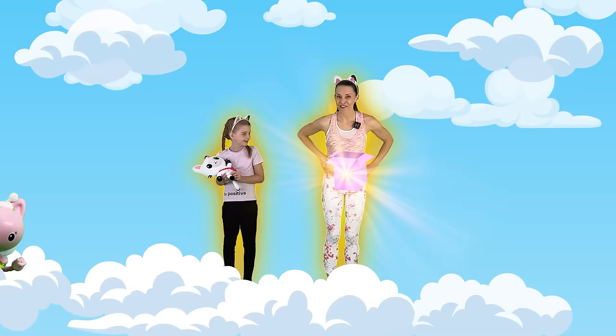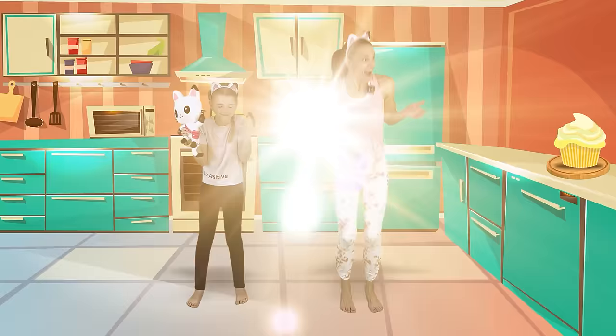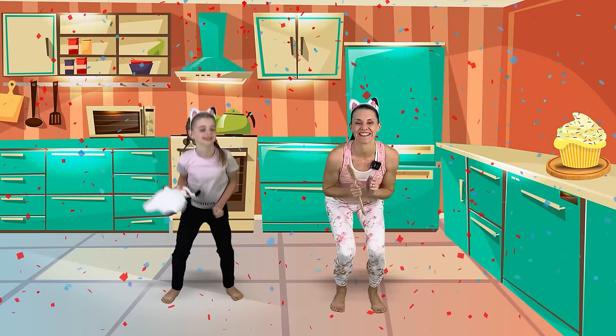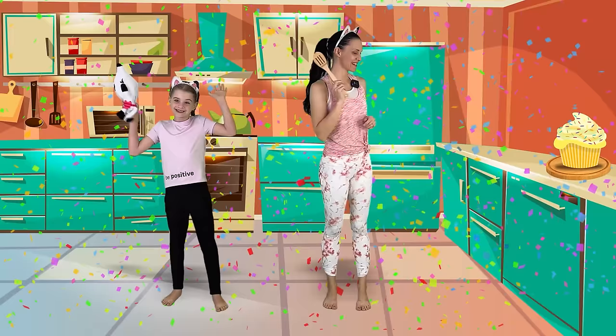Now that we have the sprinkles, we need to get zapped back to the kitchen. Kitty Fairy, can we have a little bit more magic dust? Close your eyes. Yay, we're back in the kitchen! The cupcakes are ready. Let's do the sprinkle jumps again to get these sprinkles onto the cupcakes. Squat down — sprinkles everywhere! 2, 3, 4, 5, 6, 7, 8, 9, 10. Yay! What beautiful cupcakes!